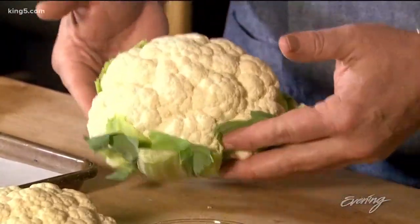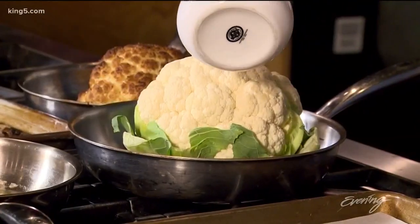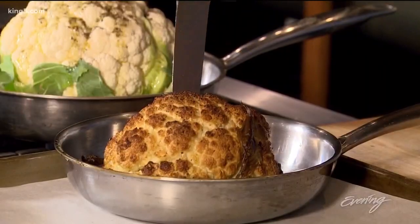We're going to do it three ways. One is just a whole roasted head. Into a pan, a little bit of olive oil, and then salt and pepper, and that just goes into a 400 degree oven until it's tender in the center. The way you can test that is to just take your knife right into the center. See how easy that is? That's how you know when your cauliflower is done.